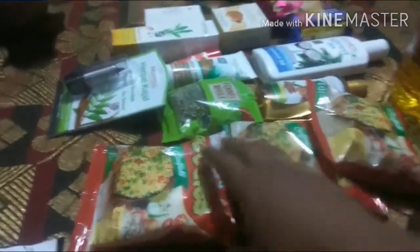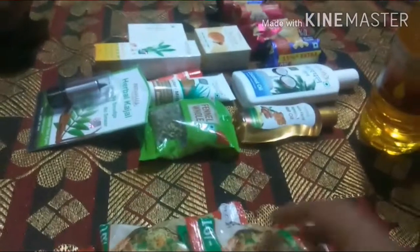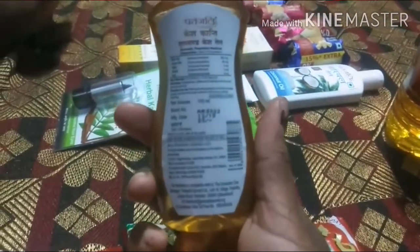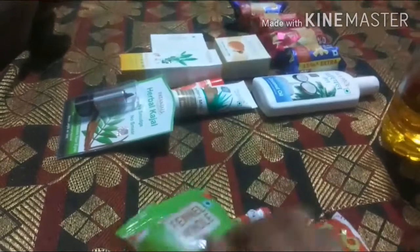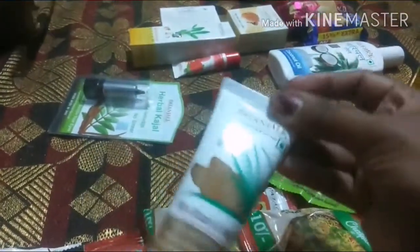The noodles are quite a lot and we can eat them in a few minutes. This pack is 40g for 10 rupees and another is 20 rupees. This is the color of the bag.